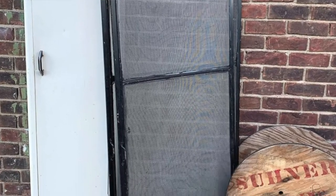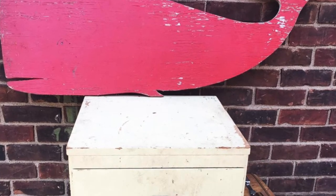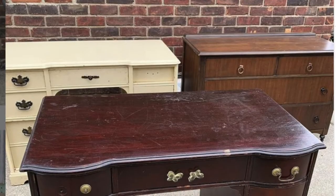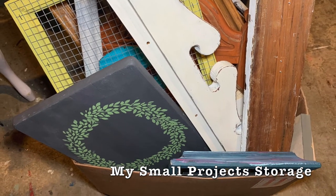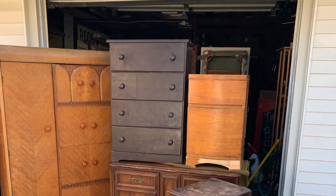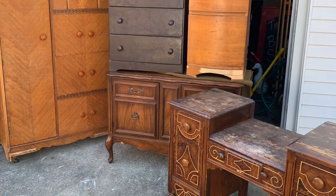Besides having workspace, you need to have storage space for those projects or curbside treasures that you just can't pass up. Even if it's only just a Tupperware container that you keep for cool things you're someday going to work on, it's important to put all of your items in one location. That way you know what you have and what your projects are. At least once a year, go through your pile and weed it out. If there's something you keep pushing to the back or bottom of the pile, there's probably a reason — maybe you just don't really want to work on that, and that's fine. It's important that you're not wasting valuable space with pieces you'll never get to.